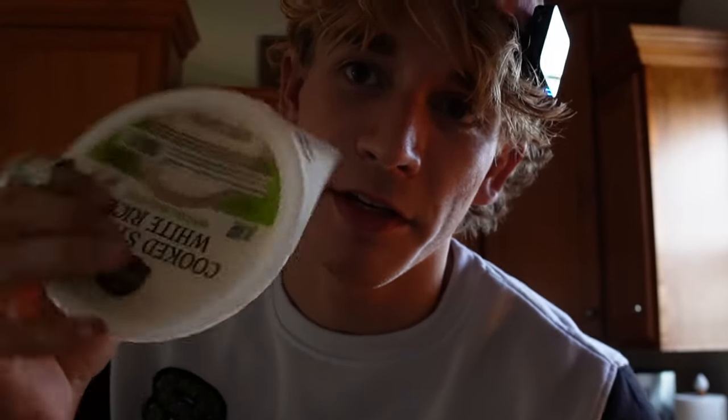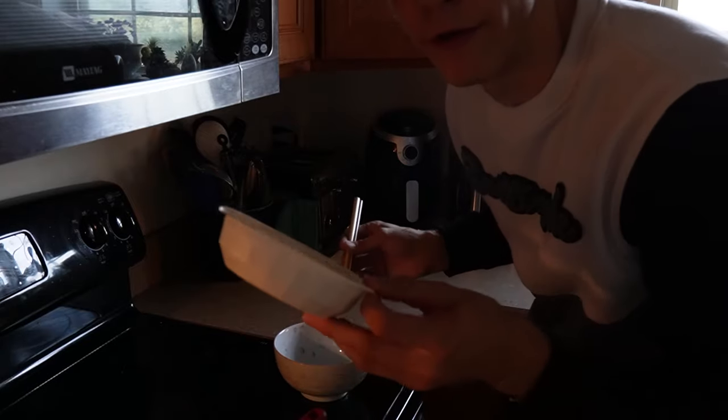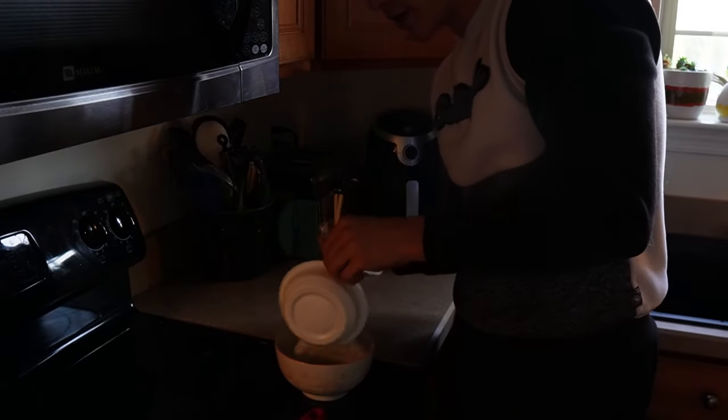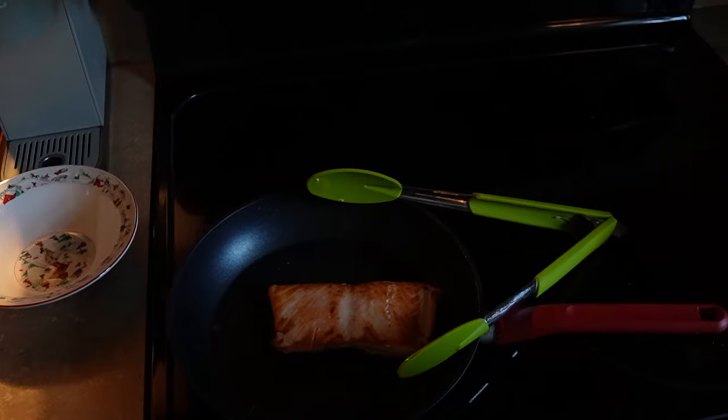Also grab these little rice bowls — they take a minute 30 seconds in the microwave and you've got a bunch of nice rice. Throw this in the microwave for a minute and 30. Once your rice is done, put it in your bowl and throw some salt on that.